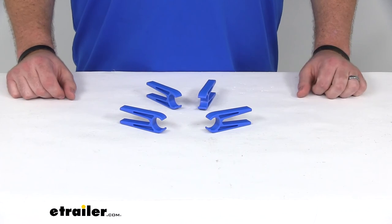That's going to complete our look at the Closed Claw Boater's Clothespins by TaylorMade.